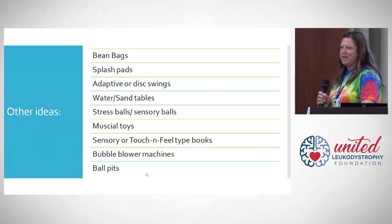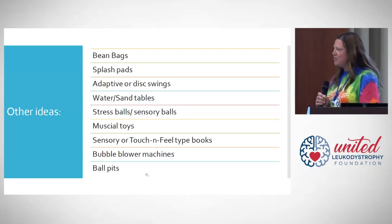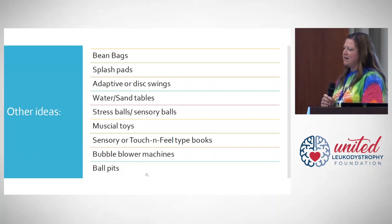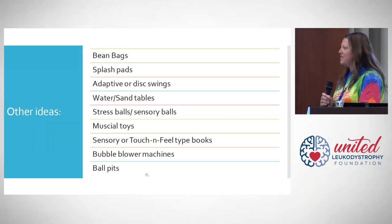Portable splash pads let your loved one enjoy water play without the concerns of being in a swimming pool. Adaptive or disc swings can be added to your backyard playground. Water and sand tables, set up next to their stroller or wheelchair, are a great way to incorporate sensory play in a very fun way.